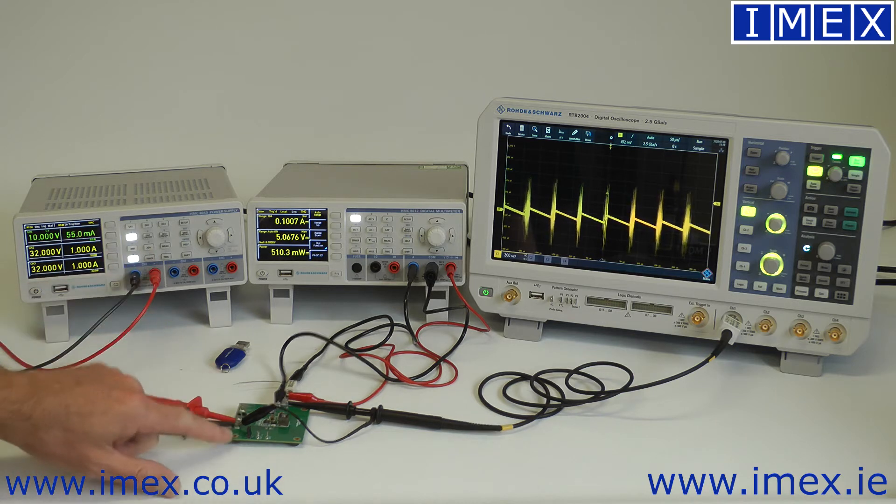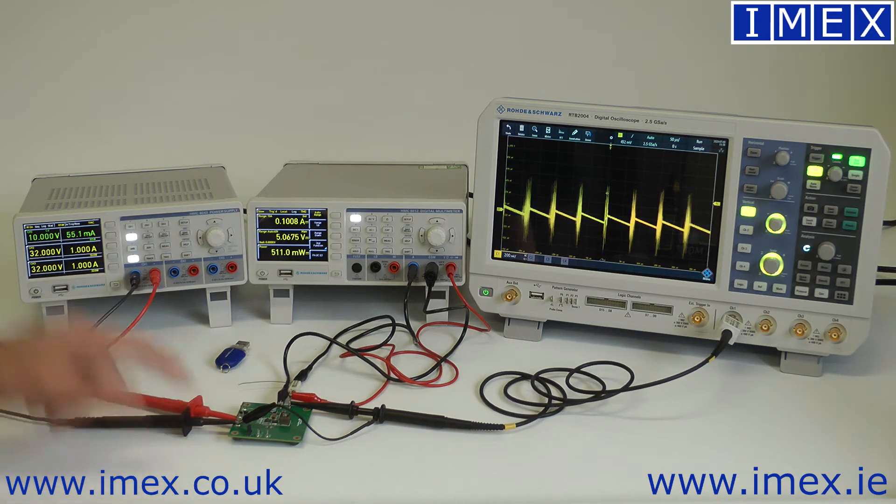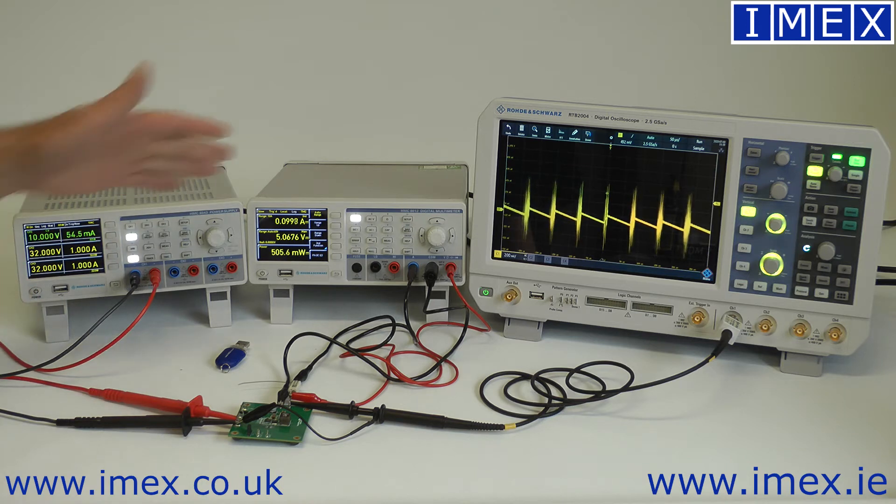In this case we can easily test the efficiency of our DC-to-DC converter by changing our input voltage, measuring the output, and directly reading off the power.